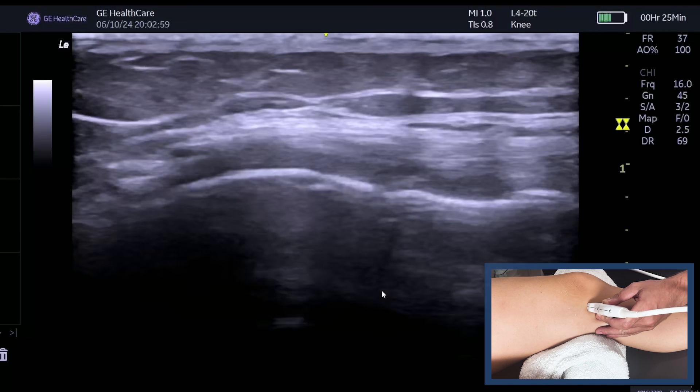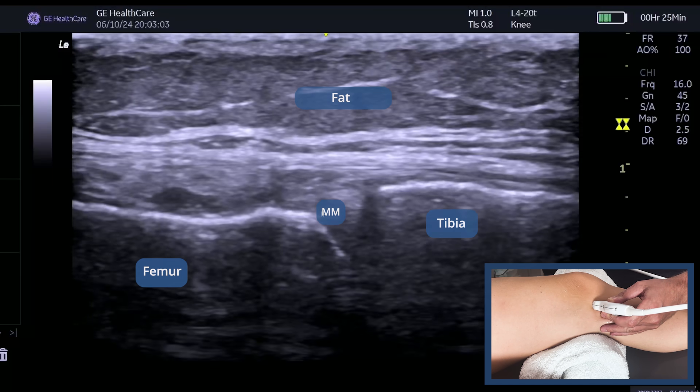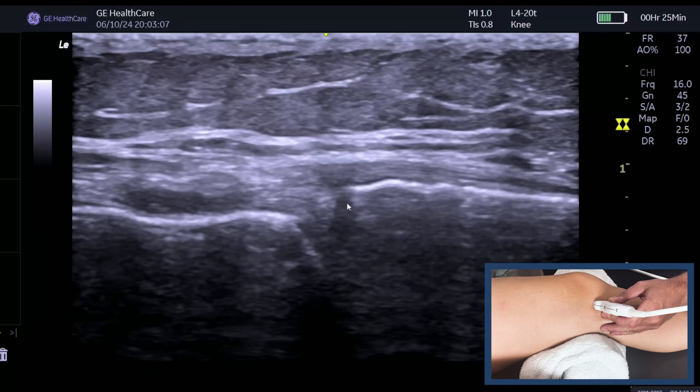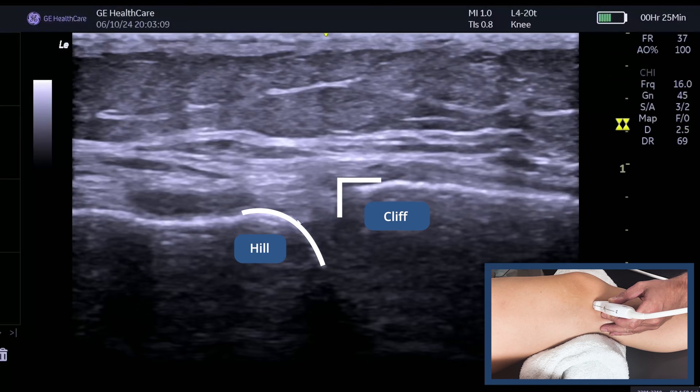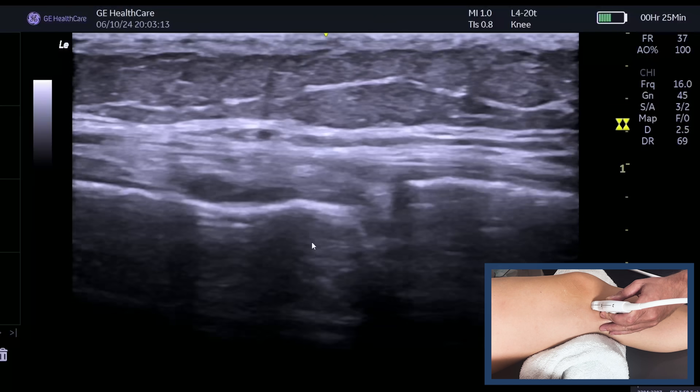As we slide down, we can see the medial knee joint space here. This is the tibia — we know it's the tibia because it's more like a cliff. Over here is the femur, which is more like a hill.